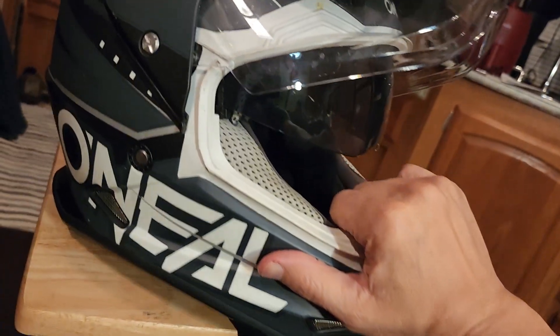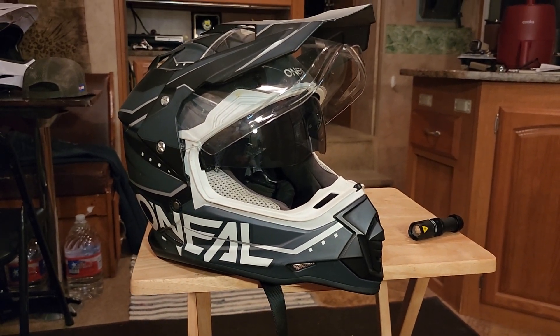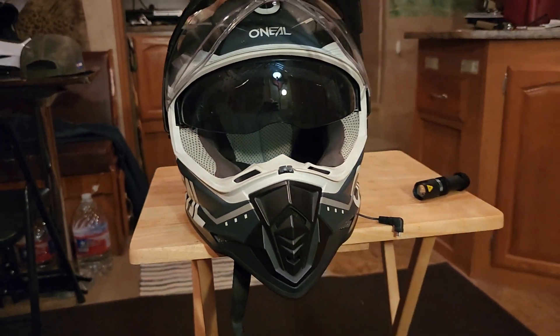It gets pretty hot down here in Texas during the summertime. Anyway, this helmet is at least six years old — I've had it for a long time and it's seen a lot of use.